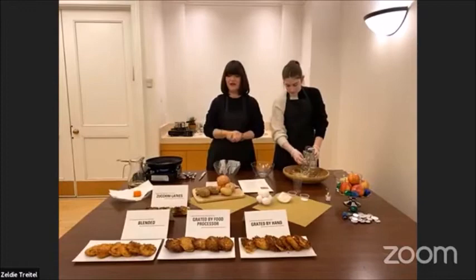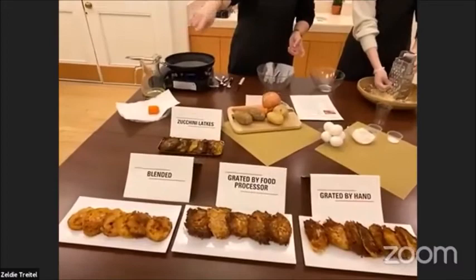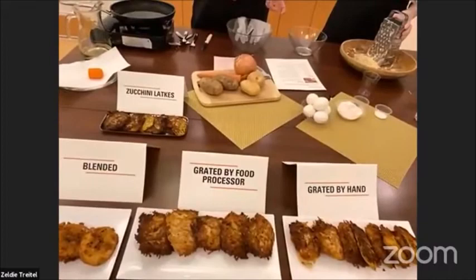I'm going to show you my choices of latkes here. So we have on my right the blended ones. In the middle are the ones grated by food processor. And on the left is the hand-grated.